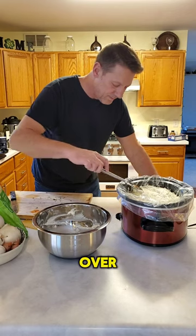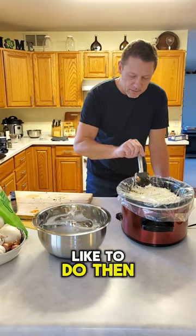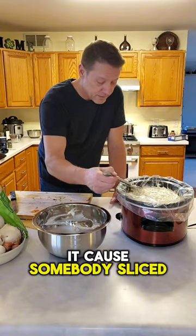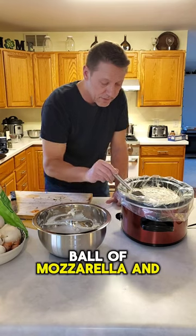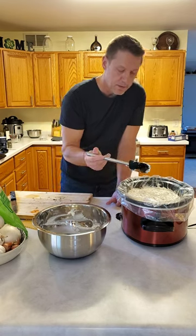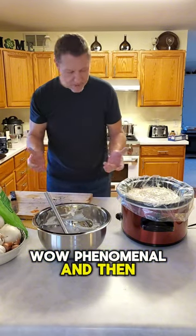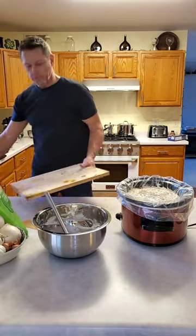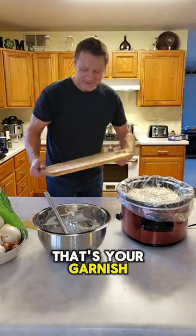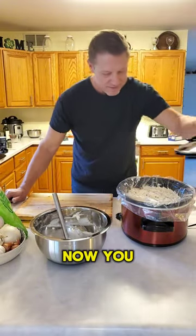Spread that all over. The other thing I like to do is use sliced mozzarella — you can get a ball of mozzarella and slice it yourself with a wire. Place the slices on top as a garnish — nothing goes to waste on the homestead.